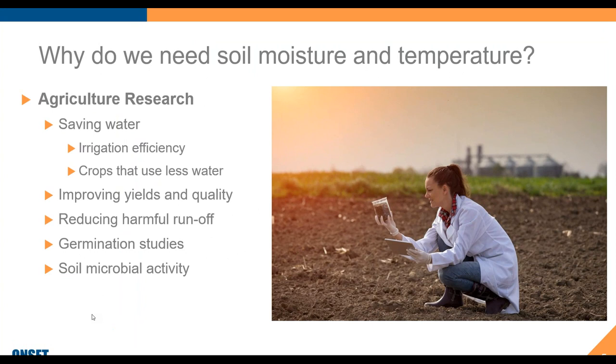One of the big areas we expect these to be applied is in agricultural research, where people are looking to save water through increased efficiency of irrigation or finding crops that use less water. Also, you may be looking to improve your yields and quality, reducing runoff. We're all concerned about environmental impacts of agriculture — lawns as well, where we have to worry about runoff affecting nearby waterways. Germination and soil microbial activity are all important areas.